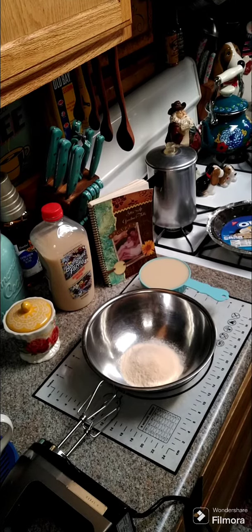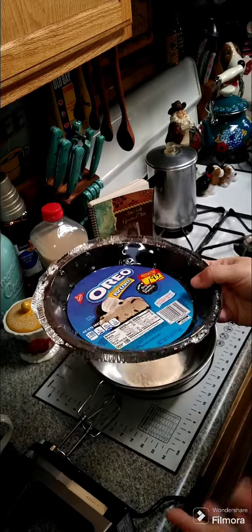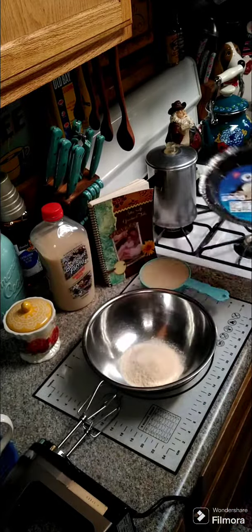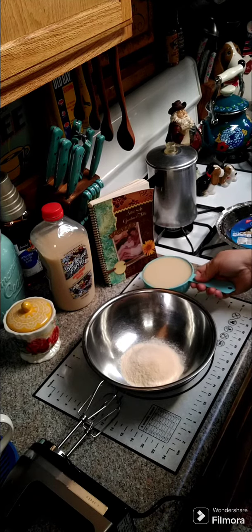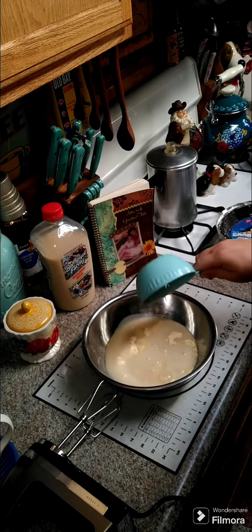Hey y'all, we're gonna go ahead and make an eggnog pie. What you need is a graham cracker crust or an Oreo crust — I have some Oreo crust that I got to use up, so I'm gonna use that. You need one 3.4-ounce package of vanilla pudding, and then to that you want to add one and a half cups of eggnog.